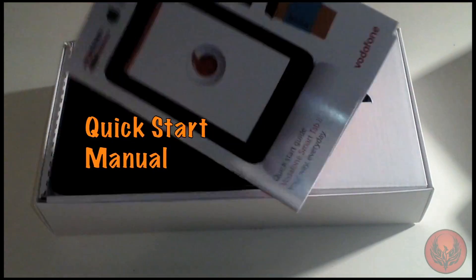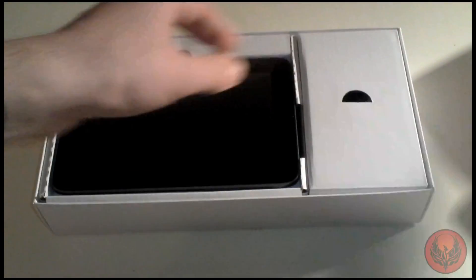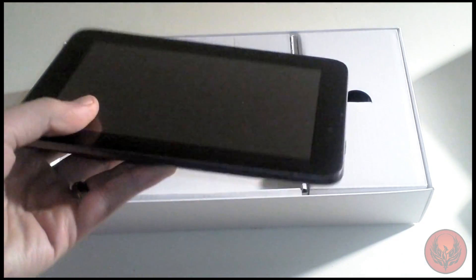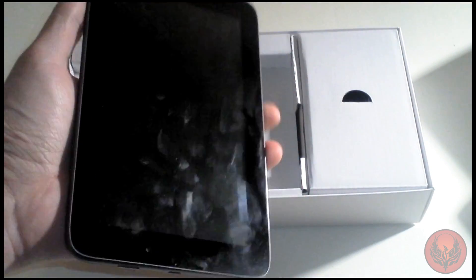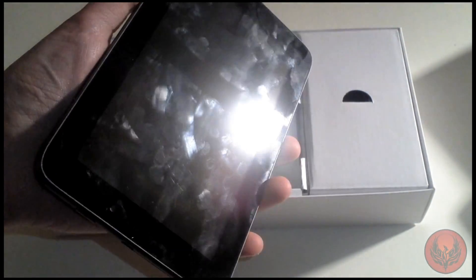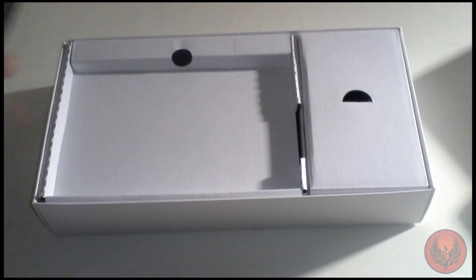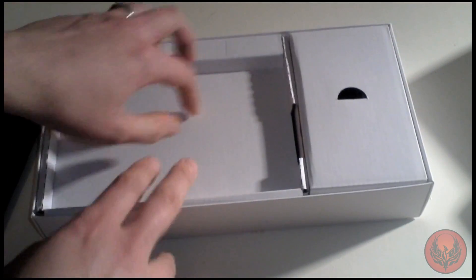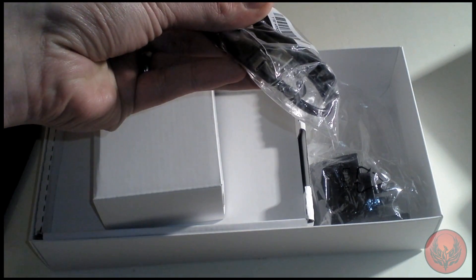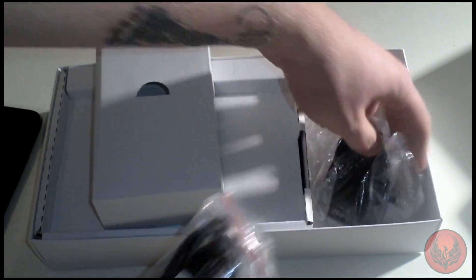With the box you're going to get a warranty card and a quick start manual which has all the information you need to set up the device. You'll also get the Smart Tab 2 itself, which we'll look at in just a moment. One thing you will notice is that this device is a fingerprint magnet — I've been using it for a little while and it has just picked up loads of fingerprints. On the back you get a texture-type design. Inside the compartment you're going to get a USB to micro USB charging sync cable and a charger brick, which is country-specific.